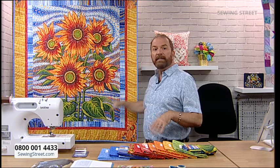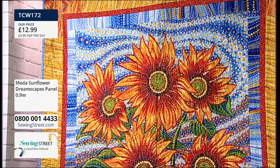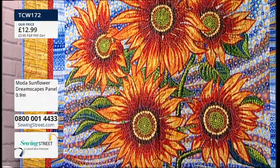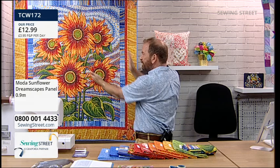What Moda have done is team up with Ira to interpret his paintings into fabric, and this is the first range called Sunflower Dreamscapes. What I've used here is a panel - a reproduction of one of Ira's paintings. It's the full width of fabric by just slightly under a metre, and the printing really does go right up to the edge. It's been so popular on pre-order. I wanted to make a quilt using it - something simple that would really show off the panel.